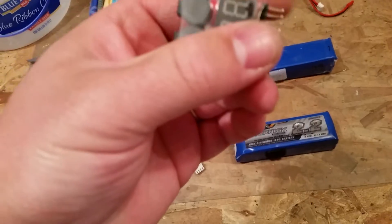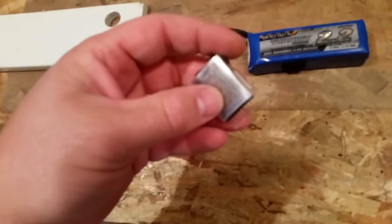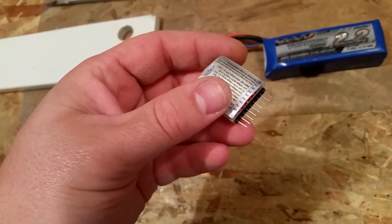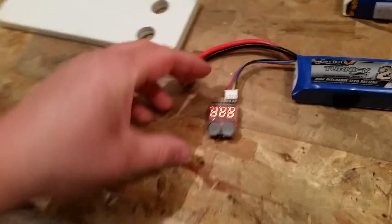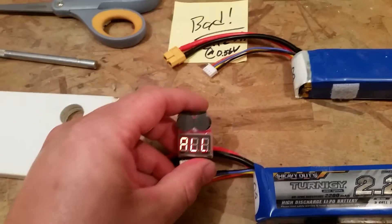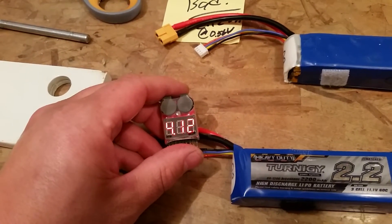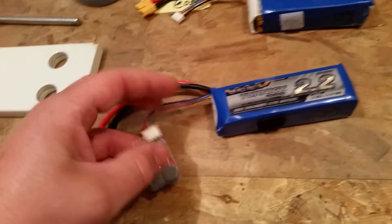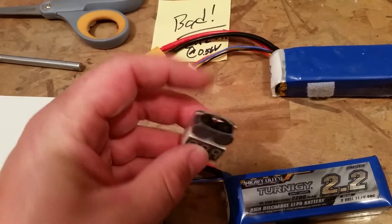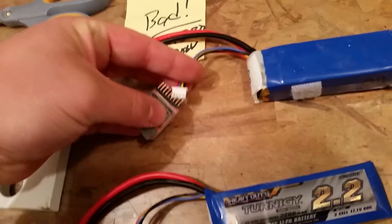I've got a sharp knife, scissors, and a low voltage tester. We're going to start by testing the voltage. If you don't already have one of these, you should get one. It reads negative down here and does up to about 8S. It's also an alarm - you plug it in and it shows total voltage and individual cell voltages, toggling through them. Once it reaches a certain level it'll chirp, which is handy in a plane so you know when you're about to lose power.